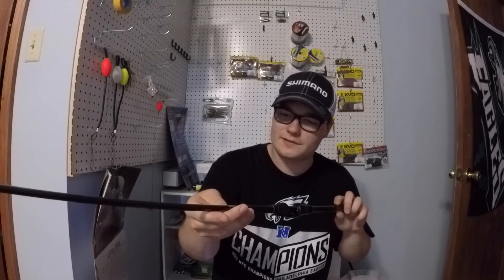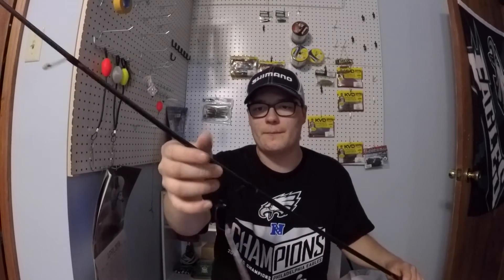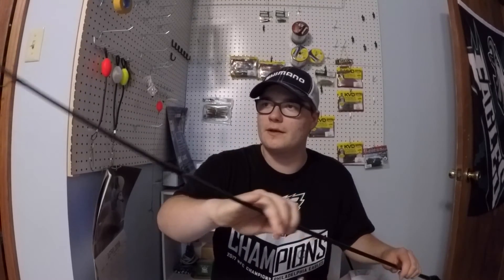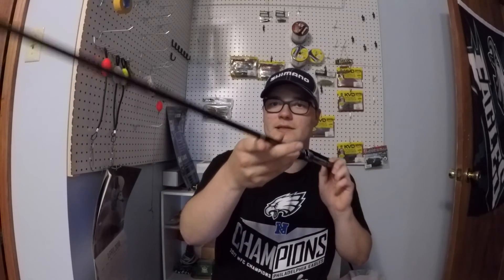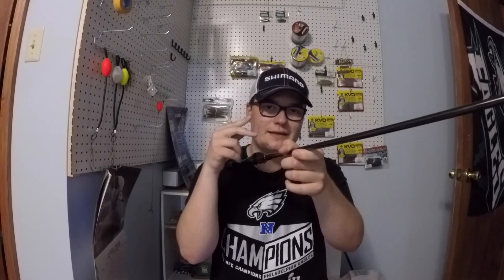There's not much else I can say on this rod — this is just my first impressions taking it out of the box, and right now I'm pretty impressed. Stay tuned for an on-the-water video after I catch some fish with it, and I'll give you guys an in-depth review. Thank you guys for watching — I'll see you next time.